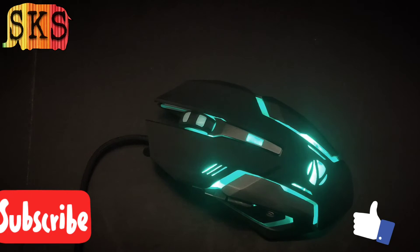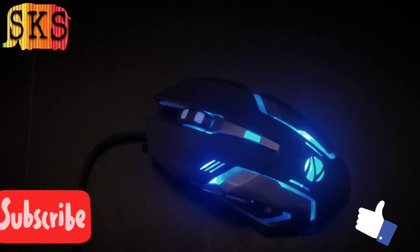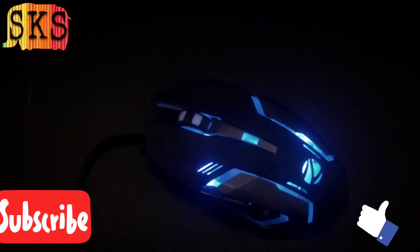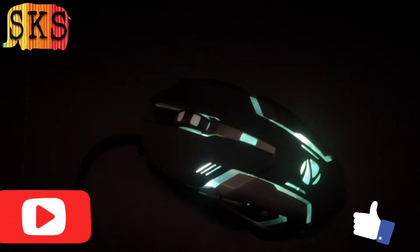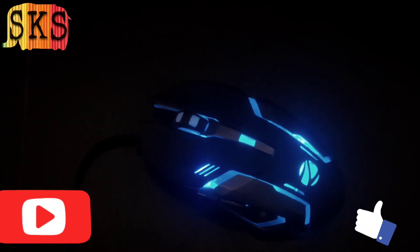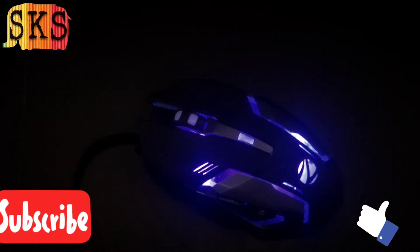If you look at the lights, I have decided I have to take it — it looks so good. How do you feel about this mouse? How do you feel about this video? Let me know in the comment section. I will review more tech. You can purchase it from Amazon for around 4,500 to 5,500.